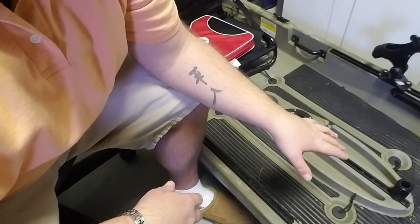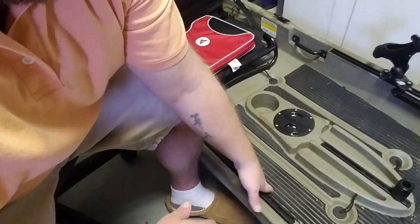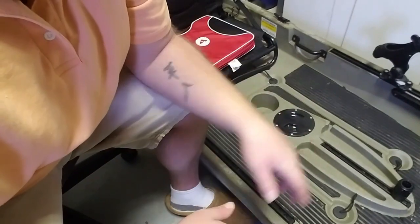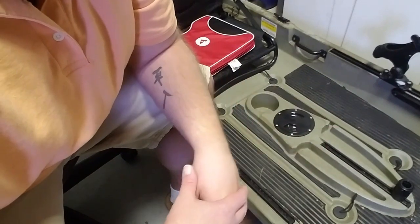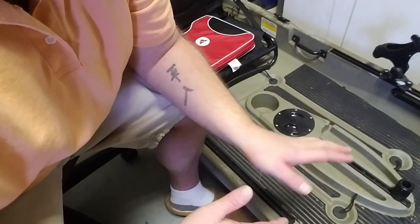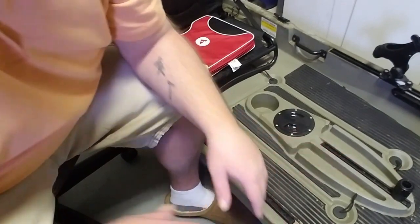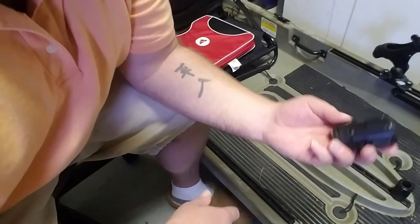What we got here is an Ascend 10T, a 10-foot kayak. I bought it at Bass Pro about a year, year and a half ago. I've done a few mods that you can probably see, but I'll go over all of those in another video. I'm going to get this ready to go out on the water because Virginia finally thawed.